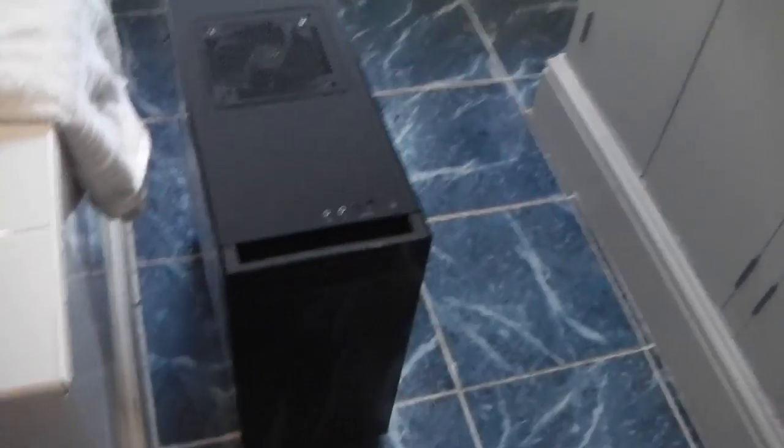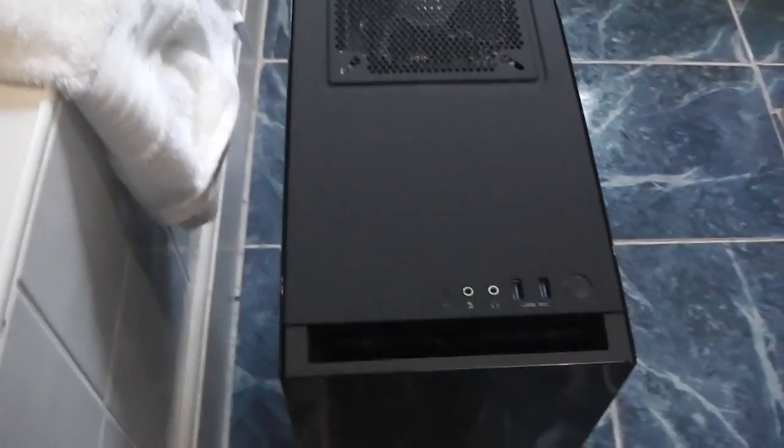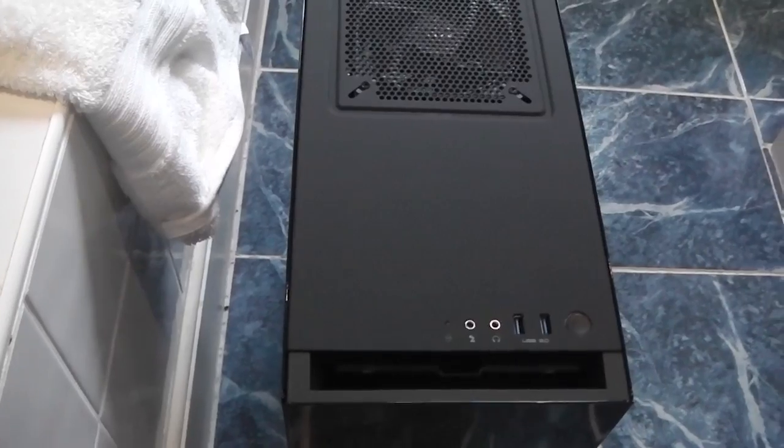I'm going to attempt to build it and film it and let you know a little bit about it. So first of all, we have the actual case itself. This is a NZXT S340 mid-tower chassis. It's kind of cool, nice black, and it's got a see-through bit as well.